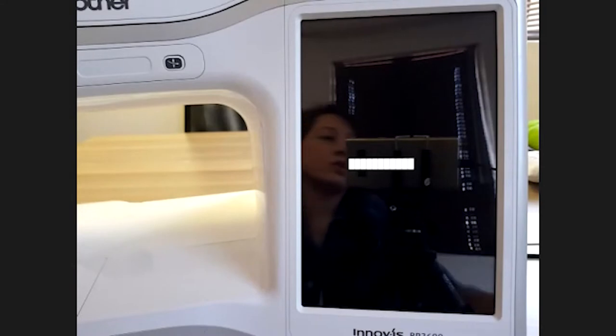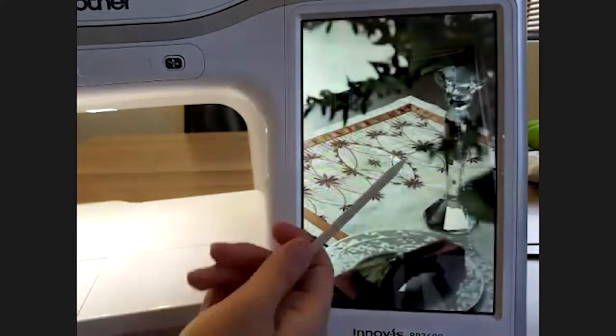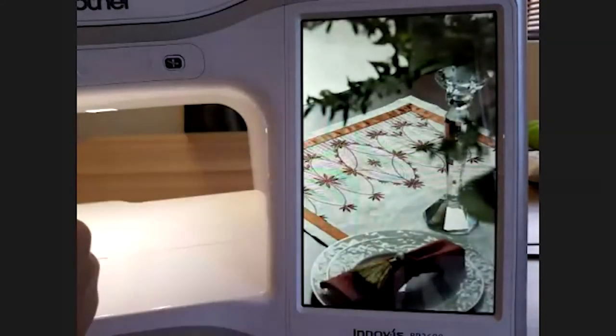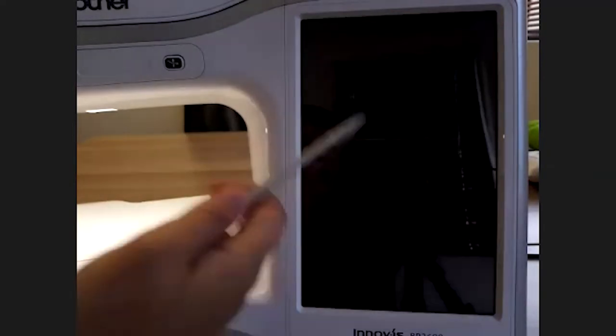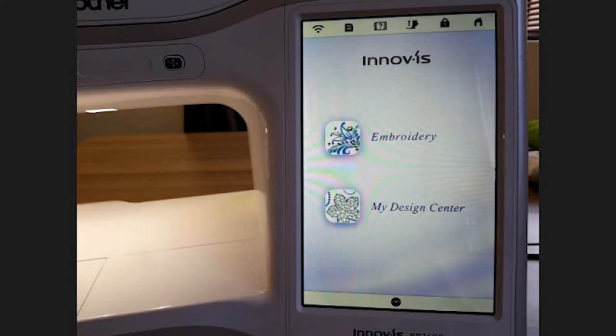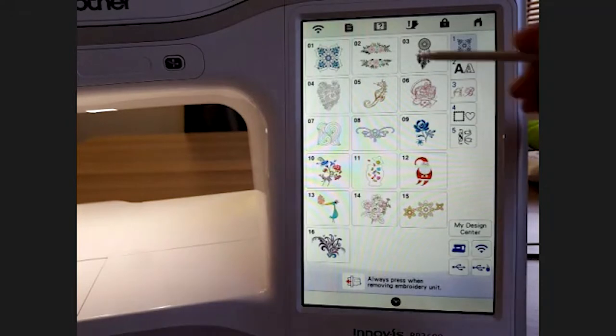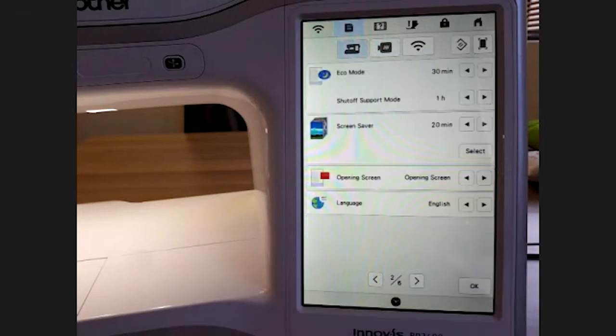After going into screensaver mode the opening screen shows those rolling pictures. The home screen is the next option, and then there's the embroidery screen. You can optimize it to open wherever you wish — some people prefer it opens directly on the embroidery screen so they can just start embroidering.